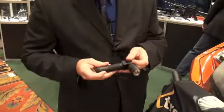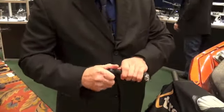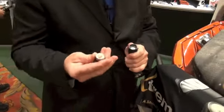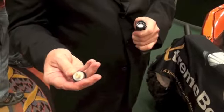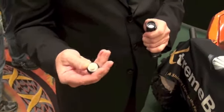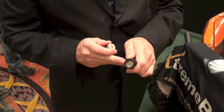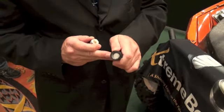The switch on this particular model is single mode, like all Extreme Beam flashlights. You can see the robustness of the sealed anti-recoil switch — completely weapons mountable. You can see the wall thickness of this; it's extremely thick for the size of light, virtually indestructible.